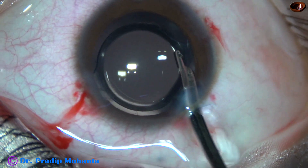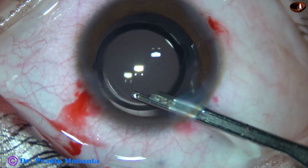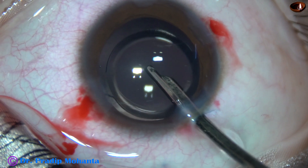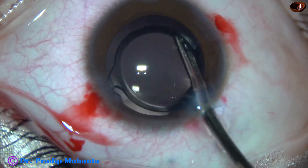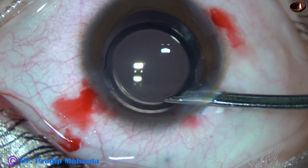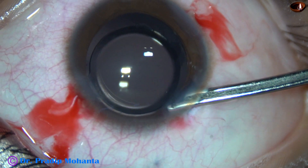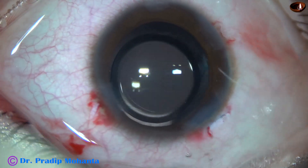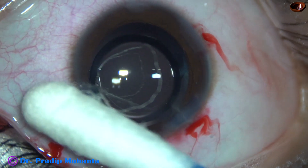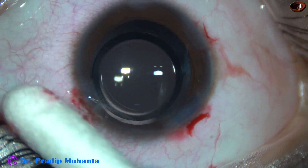This is the final lavage of the anterior chamber. The capsular bag and the anterior chamber are all irrigated very nicely. The anterior chamber is formed very well. The integrity of all the wounds is checked with the help of a cotton-tipped Johnson bar, and then the case is concluded.